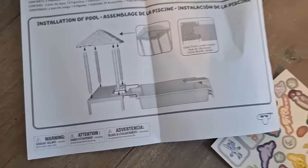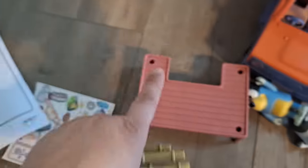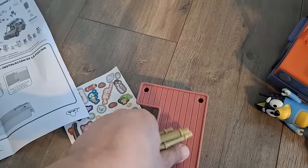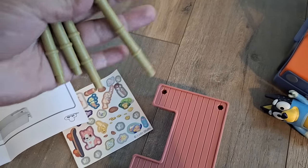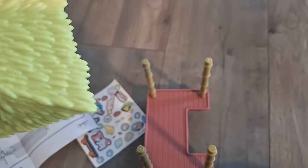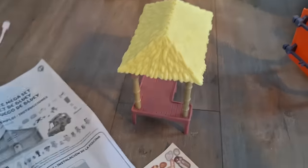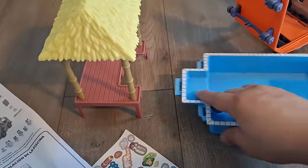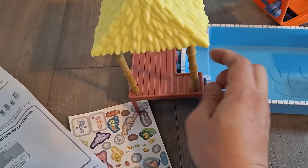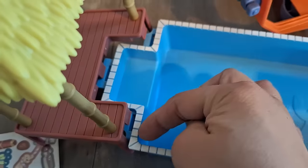We are going to install the pool here. So we grab these four pieces and start placing them first. Now that we have the pool sides, we attach the ceiling. We have the ceiling. Now we are going to attach the pool part, which goes these little pegs in here — it has three.